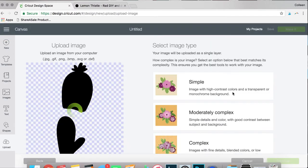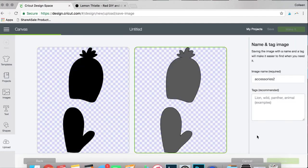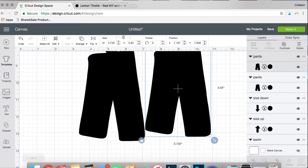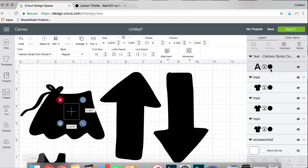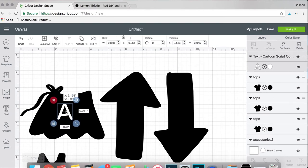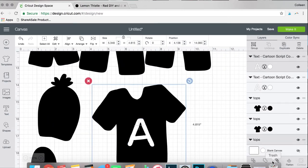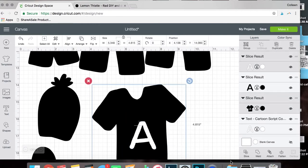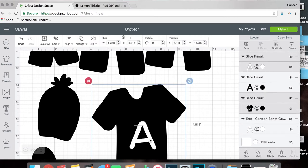You can add your design into Design Space through Upload. Select it as a simple image and a cut-only file, then size it however big you would like. Then go ahead and add a letter of your choice — I just used one of the fonts included in the Access program for Design Space — and lay it over top of your design. Select both the design and the letter and then click Slice. This will give you a couple of different layers, and you need to turn off the different letter layers, leaving just the design with the letter cut out of it.